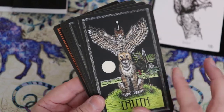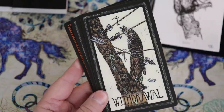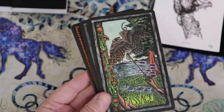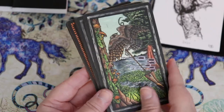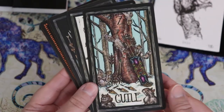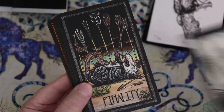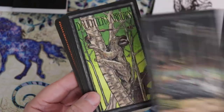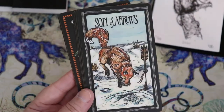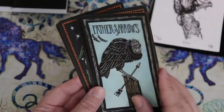Here we are in the ace of swords, which are arrows. Truth for the ace, armistice for the two, mourning for the three, withdrawal for the four, defeat for the five. These are not always easy images to look at, but again, I call this my National Geographic deck — it goes right to truth and doesn't sugarcoat messages at all. Guile for the seven, oppression for the eight, anguish for the nine, and finality for the ten. I love the sloth as the page of swords — so cute. The son of arrows, the mother of arrows instead of the queen, the father of arrows for the king.